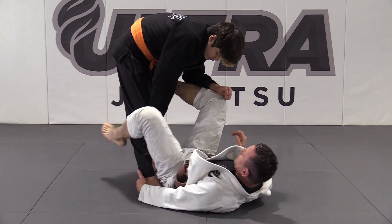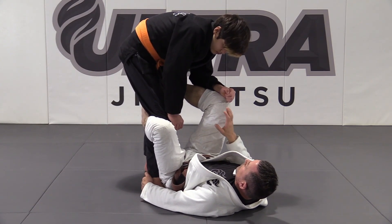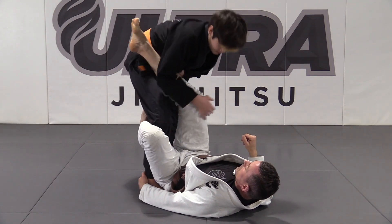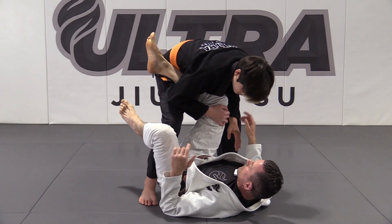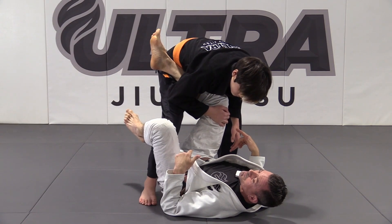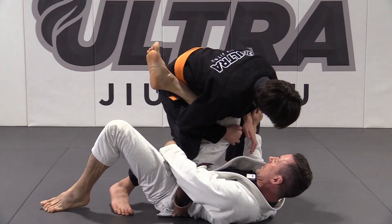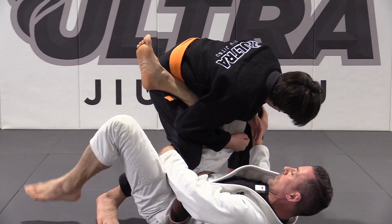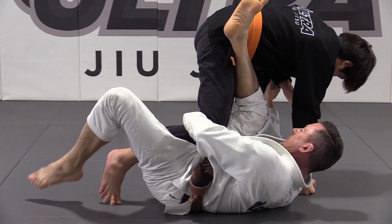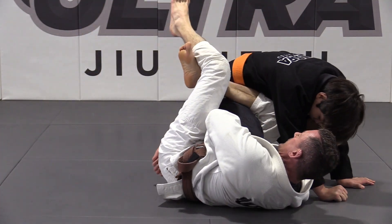We're going to do one off the leg drag. I'm here in kind of a loose de la Riva position. My partner is going to drag my leg that's on the hip. As he drags and comes in, he's thinking he's about to enter into a really good position to finish the leg drag and probably get to my back. I'm going to take my outside hand, hook behind his knee, pull him towards me, foot on the hip, adjust my hips, shrimp away, dive my hand a little bit deeper, pulling him in and hugging my knee and triangling my legs.